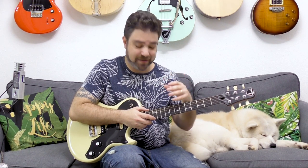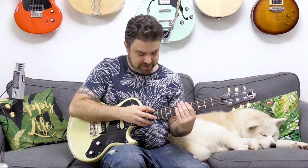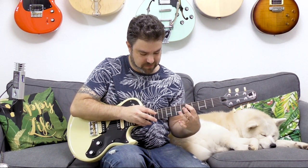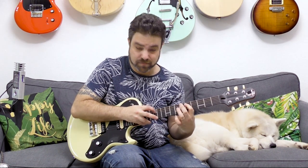Now the cool thing is, if you're in A minor you can use open strings as well. So whatever tapping patterns you like to play, utilize this. One cool lick I did was something like this — it's a Greg Howe inspired lick.